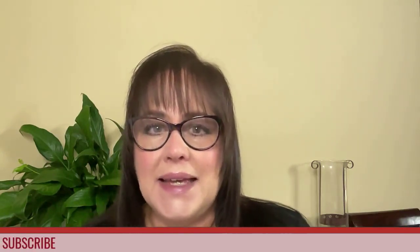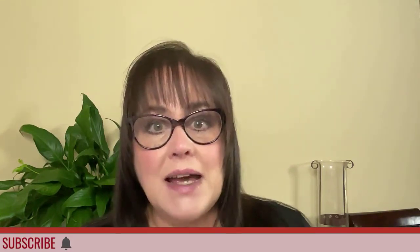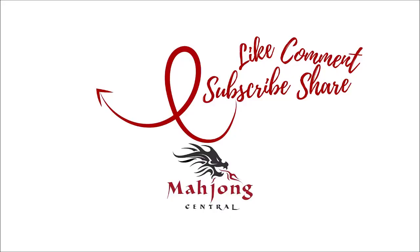If you like this video, give me a thumbs up. If you haven't subscribed to my channel, consider subscribing. Click the little gray bell if you do — that way you'll get notifications for when I post new videos, and you won't miss an opportunity to learn a new strategy or pick up an insight to the game that could give you an advantage at the table. Between now and the next video, may all your picks be keepers. Have a great day.